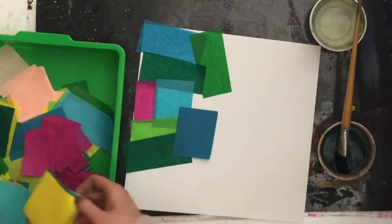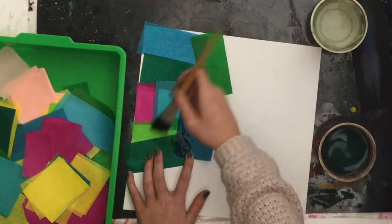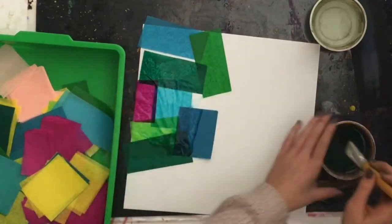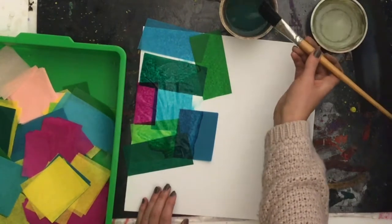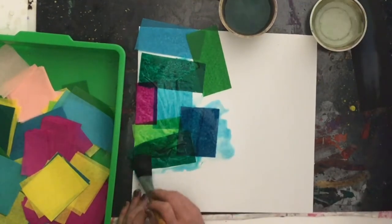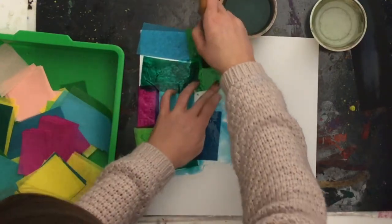I have this corner kind of all laid down. My pieces are overlapping so that the colors will mix, because again we know that those cool colors mix well together. Now I'm dipping my large paint brush into water. I don't want my brush dripping wet with water, so I can kind of tap it. This will make it so that my tissue paper stays down. It's okay if it crumples up a little bit, but you do kind of want to hold it down so that it sticks to your paper.